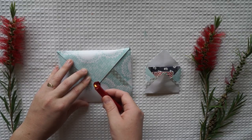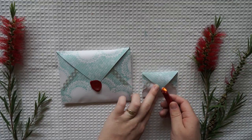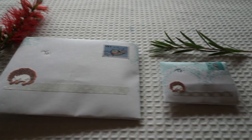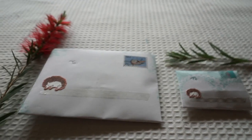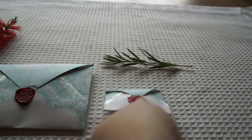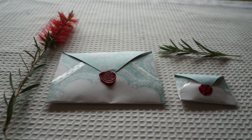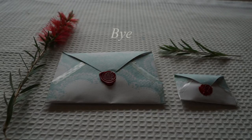So there you go, all sealed up! I thought it was really fun to make a big version and a tiny version. If you do make your own, don't forget to follow me on Instagram and tag me — I would really love to see what you come up with. I hope you enjoyed this challenge today, it was really fun. Thanks for watching, bye!